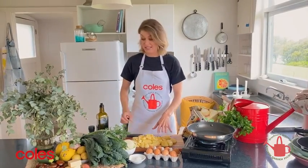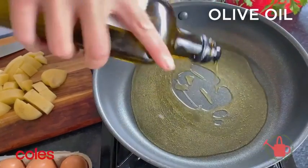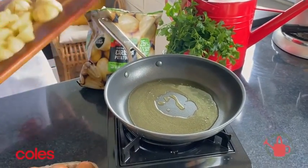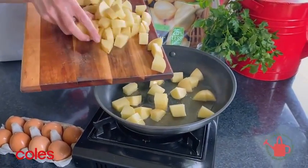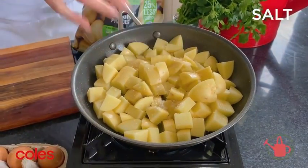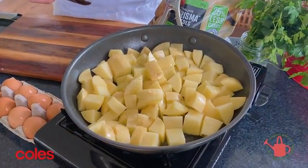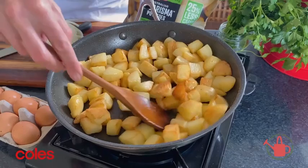That's all of the potatoes diced up. I'm going to start by popping some extra virgin olive oil into a pan — that's about a third of a cup of oil — and then simply pop our Charisma potatoes into the oil. Season with a pinch of sea salt. For around 8 to 10 minutes, keep moving the potatoes around until they get some beautiful golden edges on the outside.